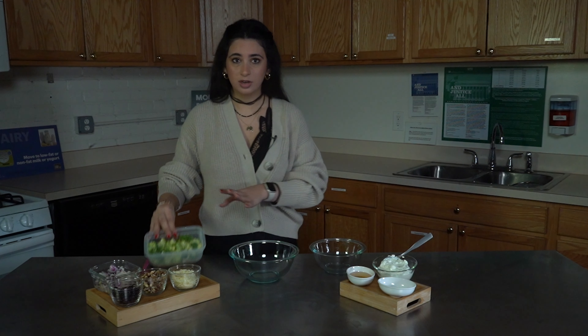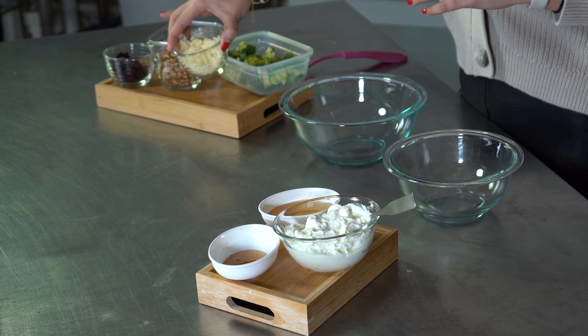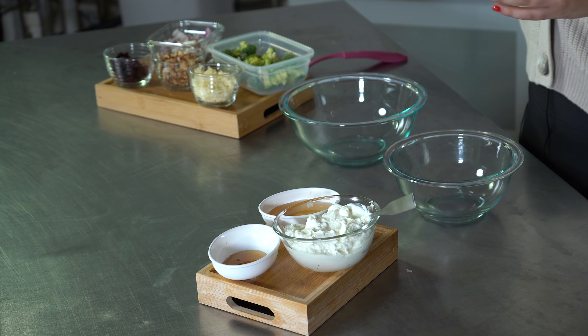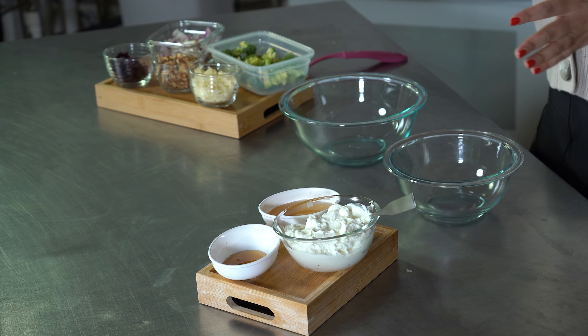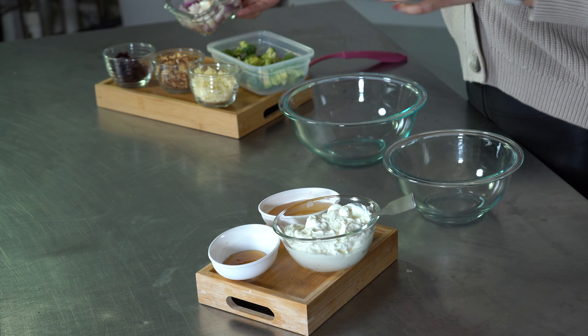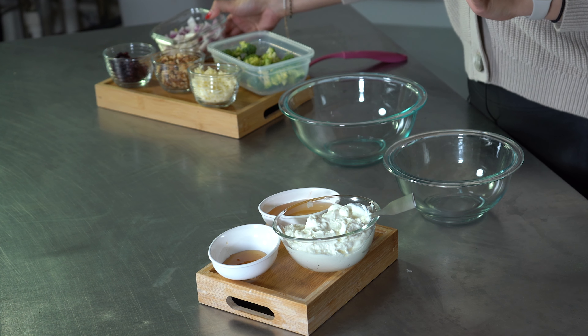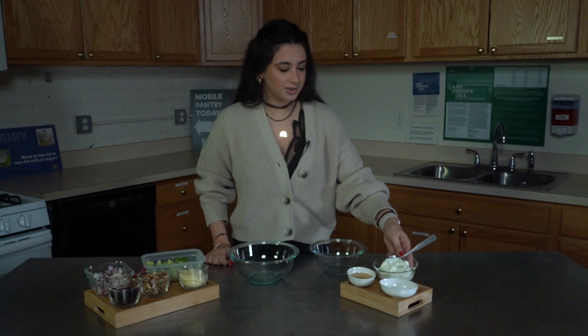I have here some broccoli — I already washed and cut these — some shredded cheese, you can use any type of cheese, I'm using mozzarella, some walnuts, some dried cranberry — you can also use any type of dried fruit — and some red onions, I already washed and cut these as well.